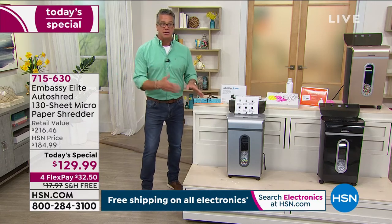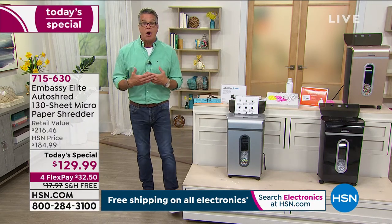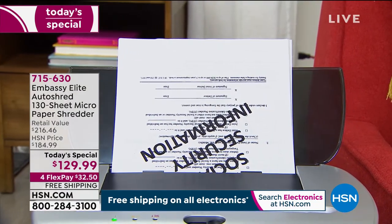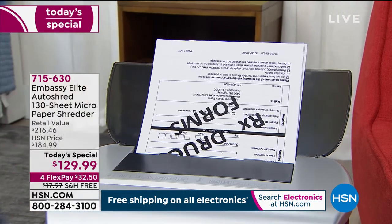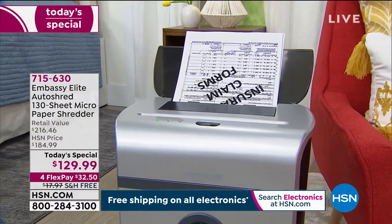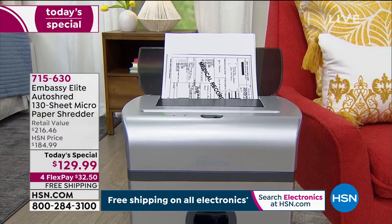Do you realize that if more people had shredders, there would just be less thievery out there? More people protecting themselves would be harder on the criminals. Problem is identity theft has become so easy. They don't need much information — if you think they just need your social, you're wrong. They can find information based on your address, look up old receipts, just your name. If you put your mail in the garbage, that's exactly what you're doing — you're leaving your door open.